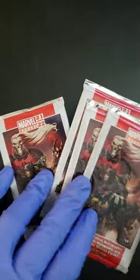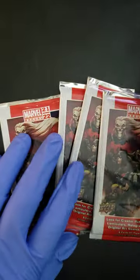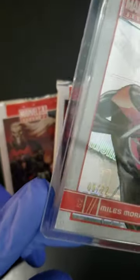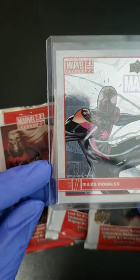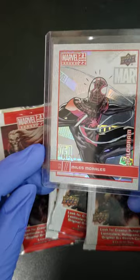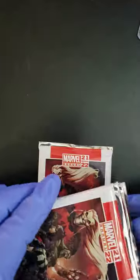Now if you did check out my first video, I happened to pull a card that I wasn't really paying attention to, but I did a closer inspection of it. Here it is. And this hologram is actually numbered 9 out of 22. Look at that one — what a beauty. This is a hologram Miles Morales, 9 out of 22 from the series. It's quite the score right there.